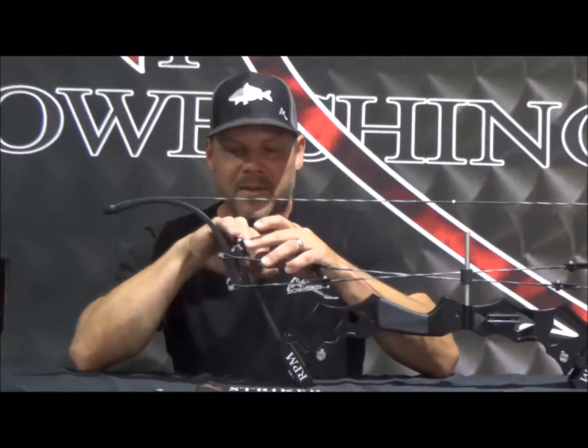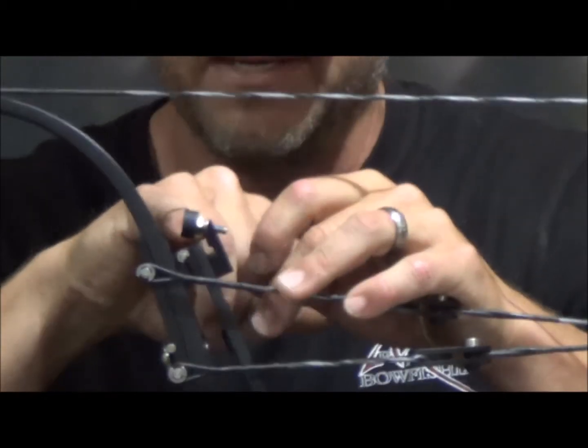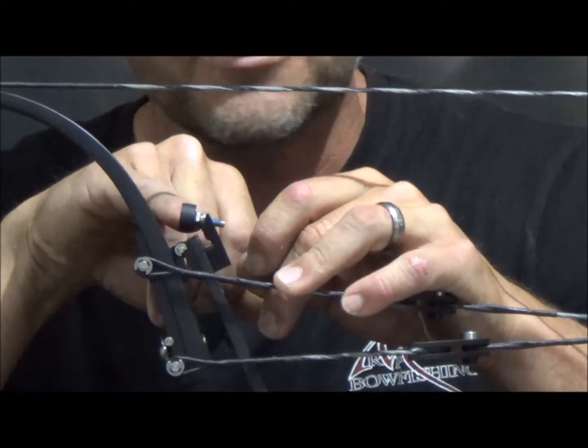It's super simple, both on the nitros and the strikers — they operate exactly the same. If you look back here at this stop, there's a draw stop screw that's got a big rubber head on the top of it. There's a nut, a washer, a lock washer, and then a flat washer.